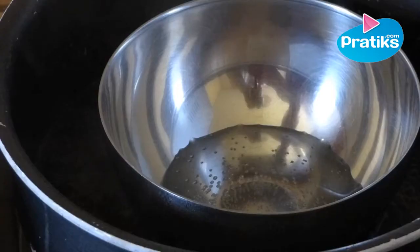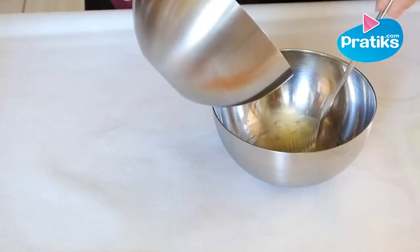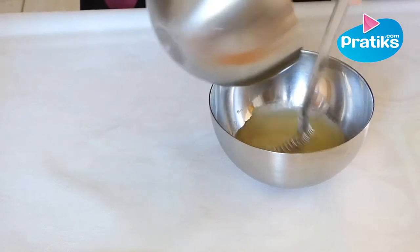When the oils are melted and the water bowl starts to boil, you can move them off the fire and add the water to the oil. Mix it energetically with a whisk and continue to mix until it becomes white and thick.